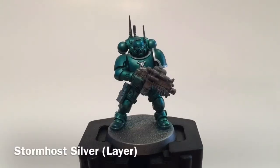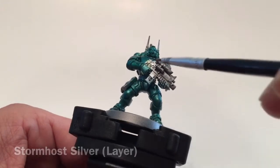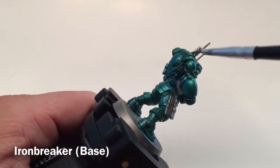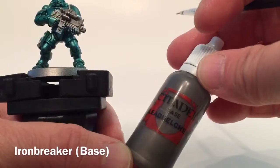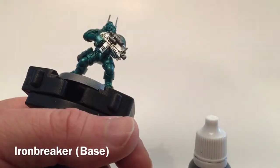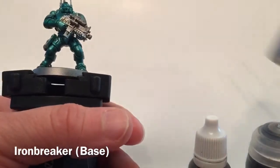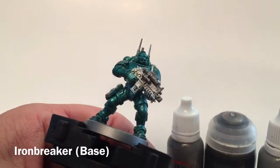The trim highlight with Stormhost Silver is finished. Now we're going to clean up the model and work on the rest outside of the armor. We'll start with the bolter gun, all the respirator tubes, and the antennas — Infiltrators have one in each backpack. We'll clean everything up with Leadbelcher since the blue armor color has leached over, then shade it with Nuln Oil and dry brush some Ironbreaker on it to clean up the model.